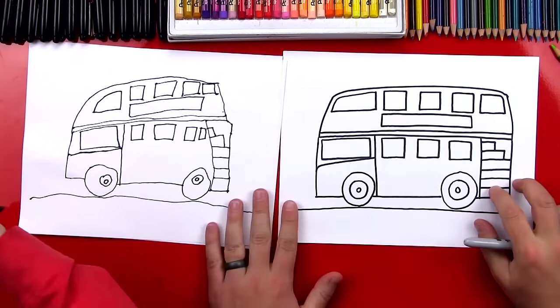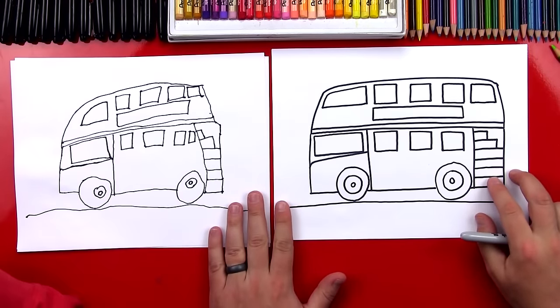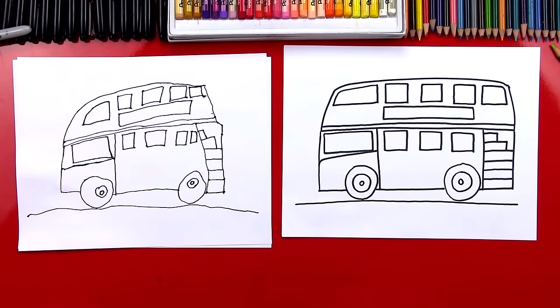Alright, let's put our markers off to the side. What should we do next? Color it! Yeah, it's gonna look way cooler once we color it. You ready to fast forward? Let's do it right now.